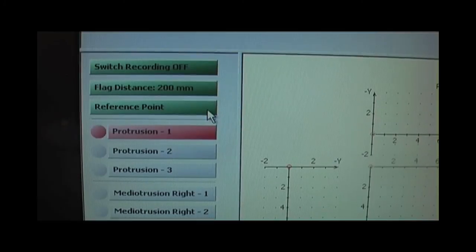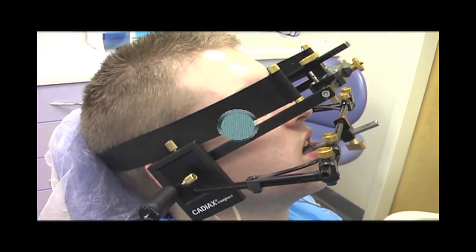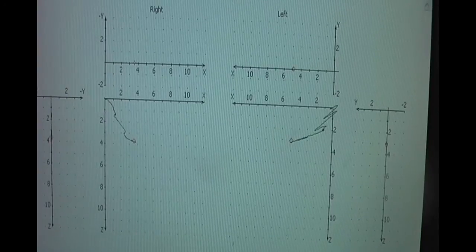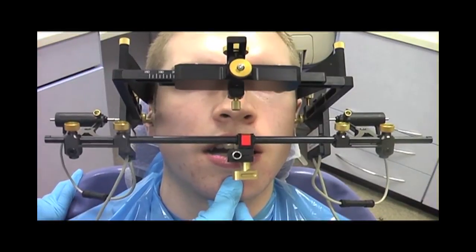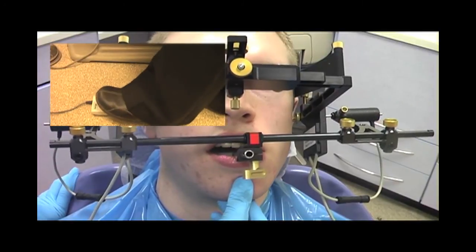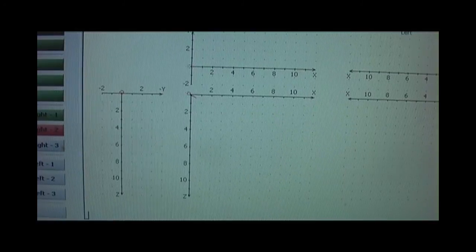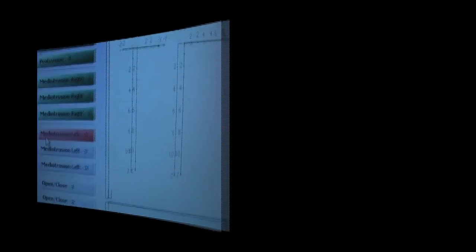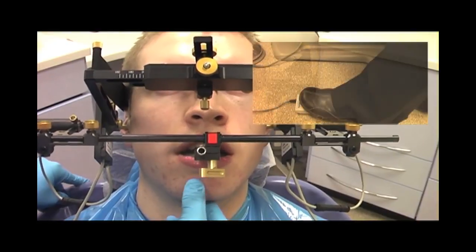After successfully determining the reference centric position, the operator will be directed to select the different mandibular movements. These include protrusive movement, right and left lateral excursions, and open close movement. Each movement is repeated and recorded three times to improve accuracy. To record lateral movement of the right side condyle, the patient is asked to move his chin to the left side while being guided by the operator. Similarly, the lateral movement of the left condyle is recorded by asking the patient to move his chin to the right side.